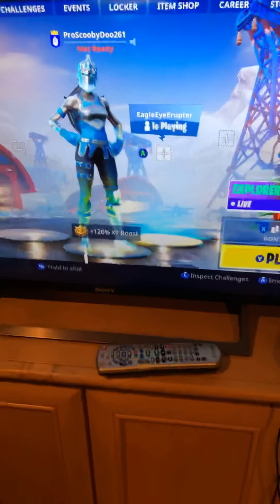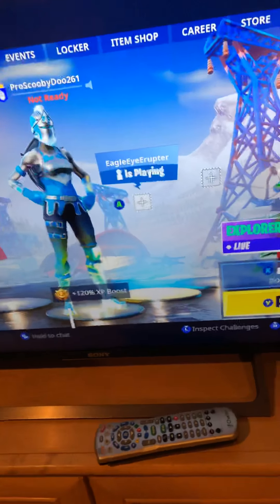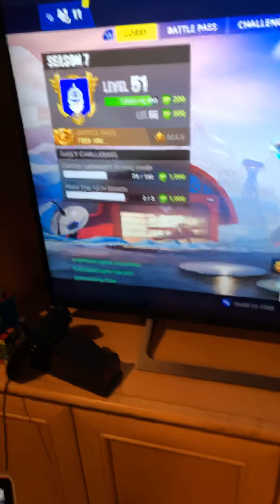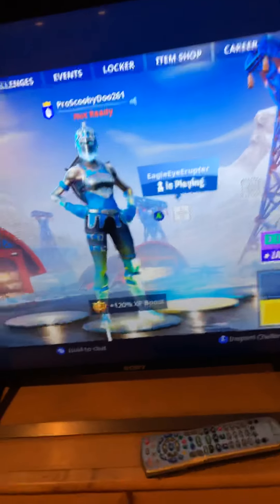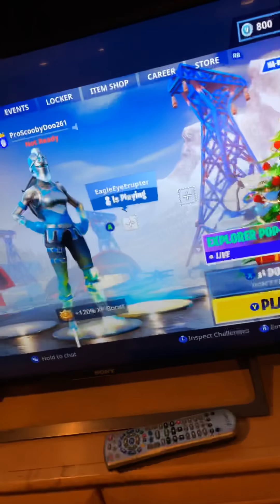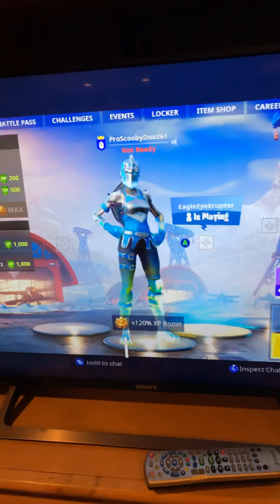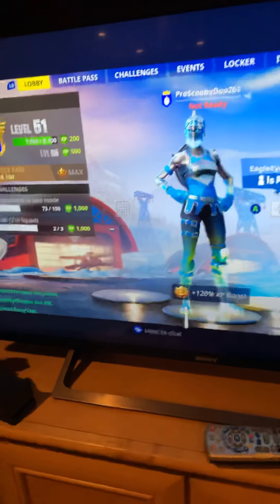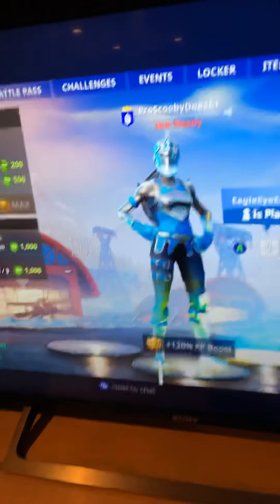That's about it — this is my whole setup. If you guys want to check me out on Twitch, it's twitch.tv/proscubidu261. It's free to stop by and hear me playing on stream; I'll be more than happy to have you guys stop by. Thank you guys for watching. I'm gonna start uploading more videos soon, more often than usual. See you guys in a couple days on stream — I will be in a different place now though. Bye, peace out guys!